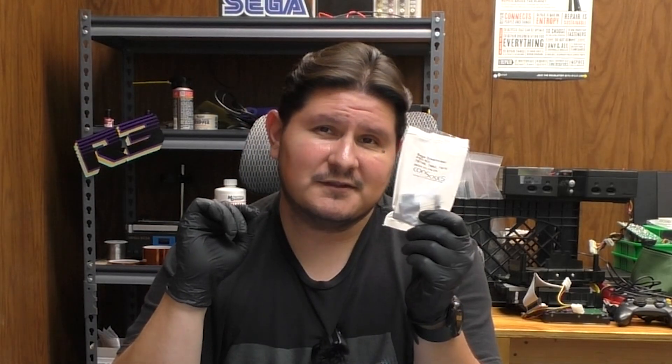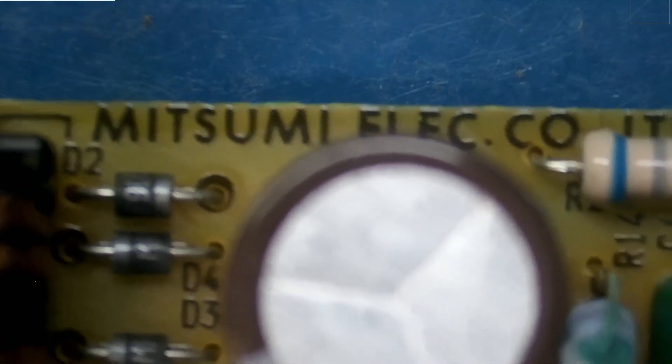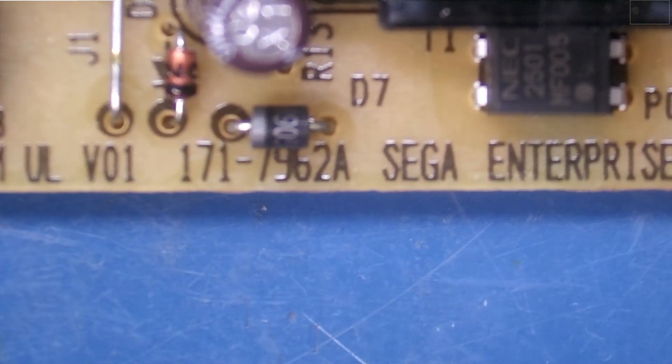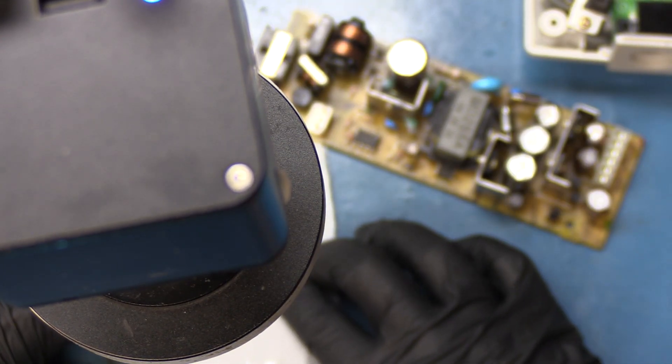I have a Console5 capacitor kit, and these are the capacitors we'll be using today. The manufacturer of this power supply is Mitsumi Electric Company and the power supply version number is 1717962A. The capacitor kit we purchased shows 7962A, which means this capacitor kit will handle this version of the power supply.